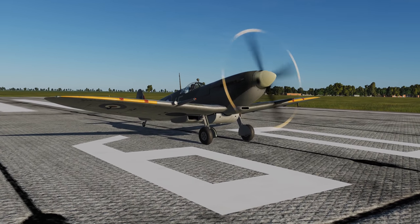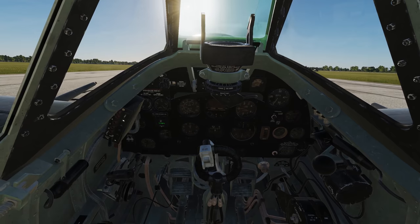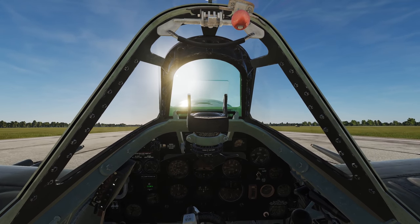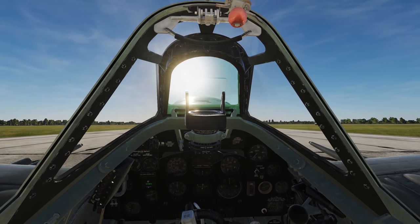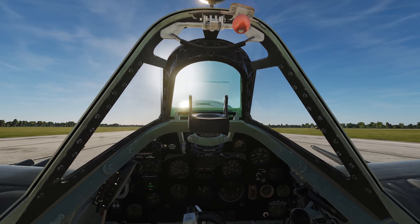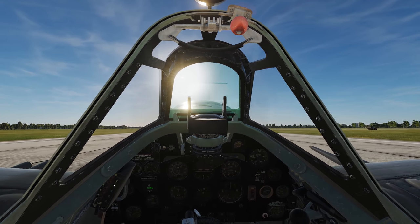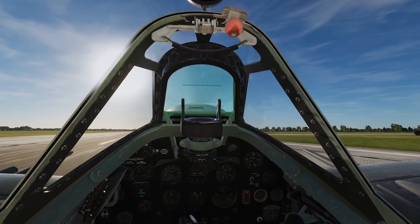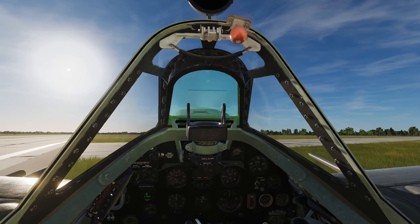Going to take a look at the DCS Spitfire on concrete at Krasnodar Centre airfield. With the prop full forward, flaps up and brakes off, we're taxiing and looking to see if there are significant differences from the dirt surface. There's the left yaw which I'm correcting with brakes and right rudder. It feels pretty similar on the concrete — quite smooth, and it was already smooth on dirt so I'm not expecting it to be terribly different. Rolling off onto the grass on the Caucasus map — there's a significant difference as the aircraft goes up and down.